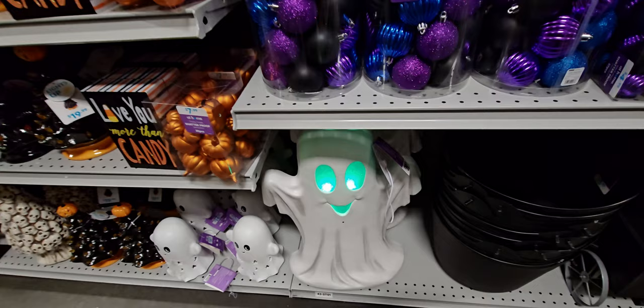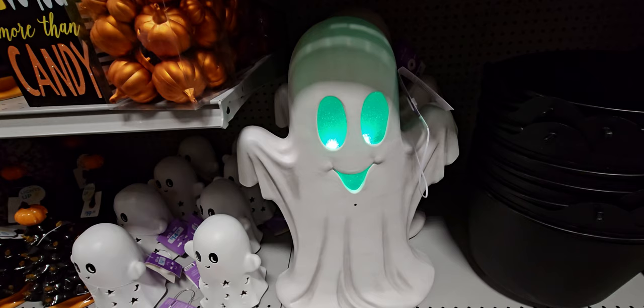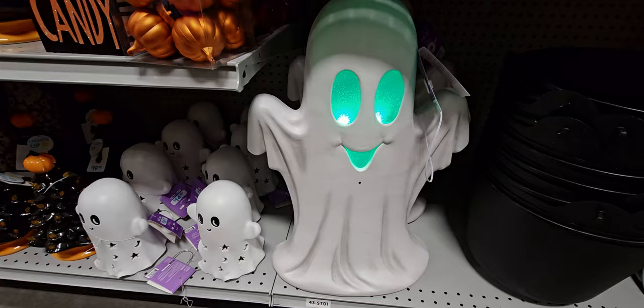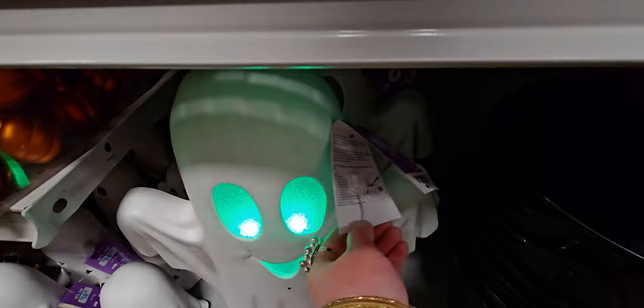'Happy Halloween everybody — you better watch out!' The eyes change color on this animated ghost figure. It's $39.99 — so cute.